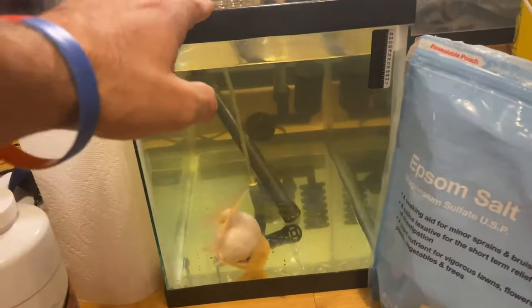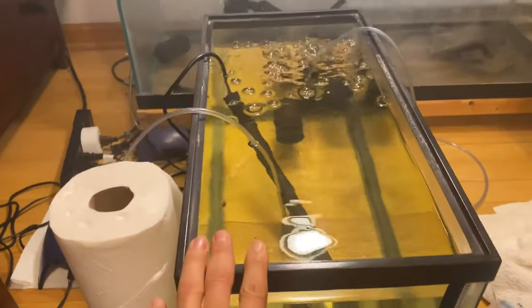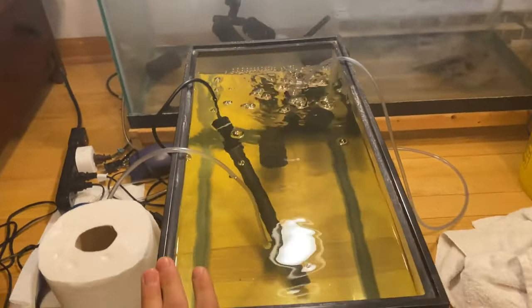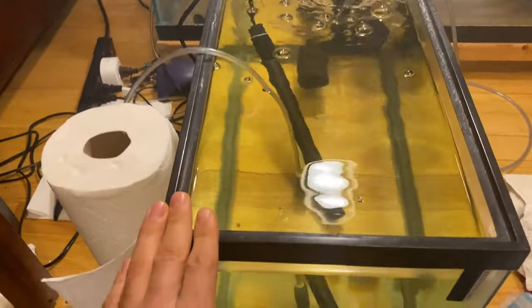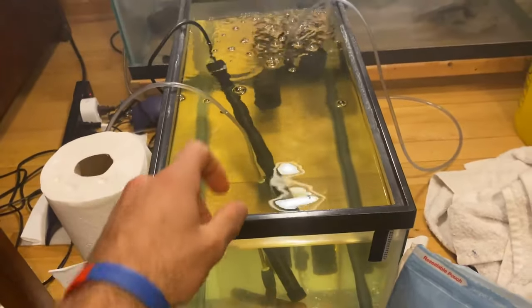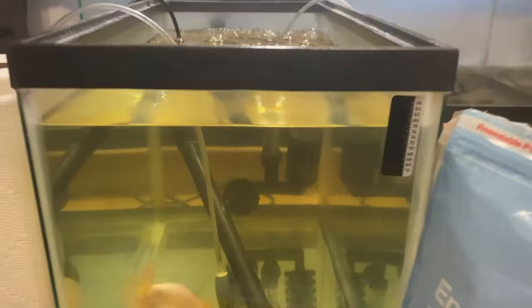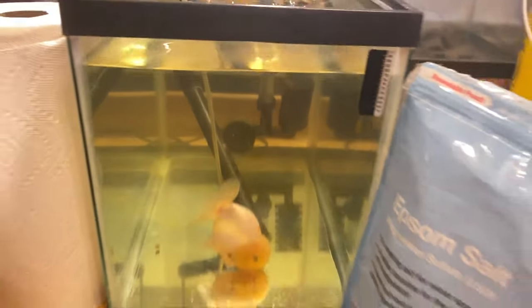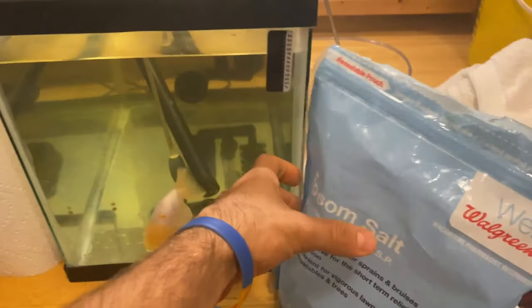The first thing you want to do is get your fish in a hospital tank — a separate tank from everyone else. You want to get a heater in there. I put the temperature up to 84 degrees Fahrenheit. You also want to get a full filter that will keep it aerated and keep the water semi-clean.